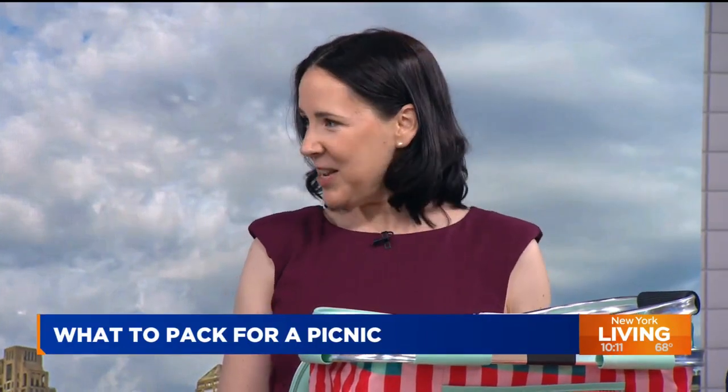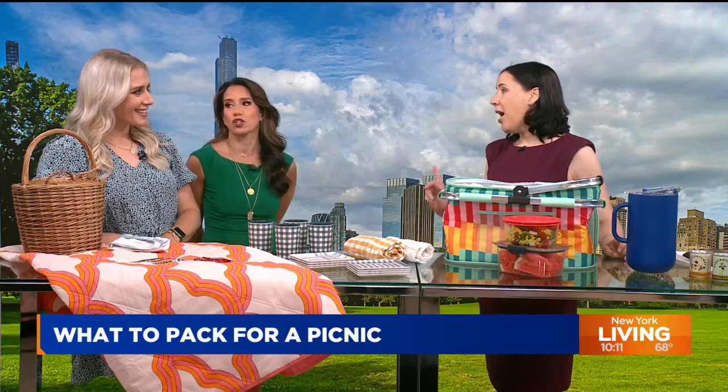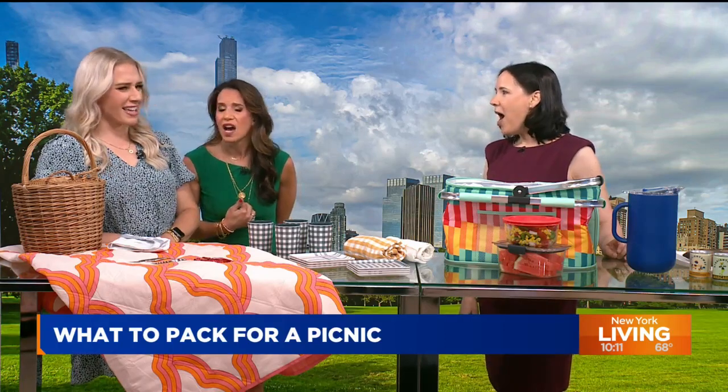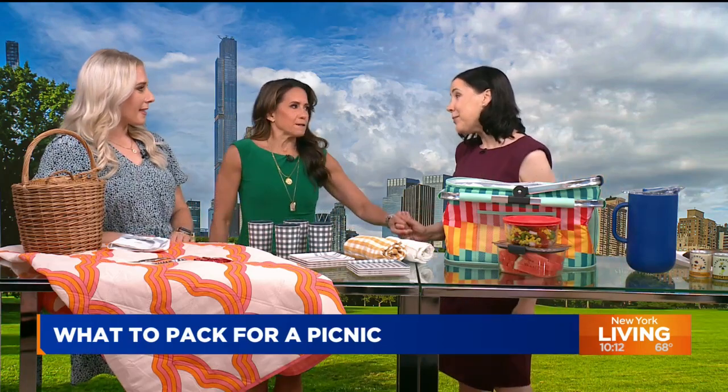Jenna, so nice to see you. Nice to see you. Thank you. The last time we spoke, we were talking artichokes. You know I have a fear of artichokes — why? I can't cook them. But I sure do like to eat them. We'll have to do that segment again.